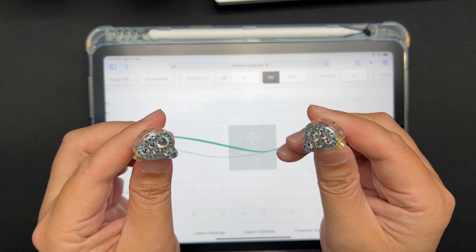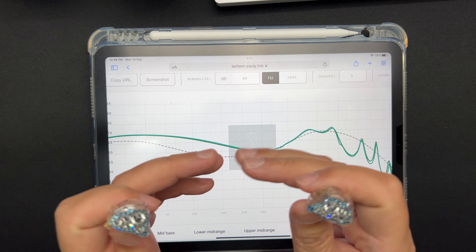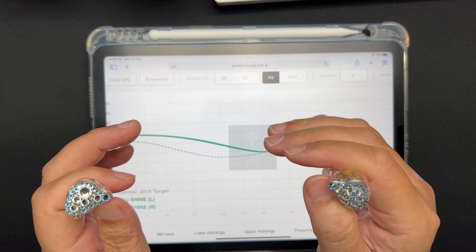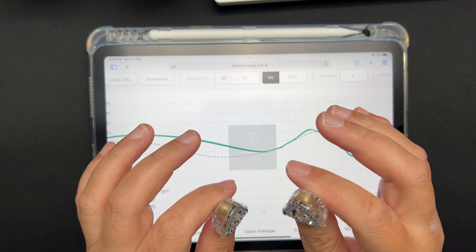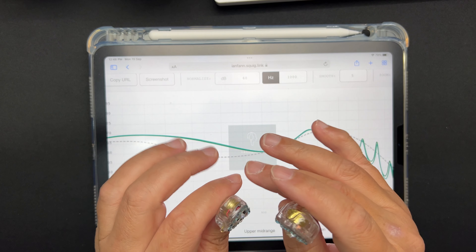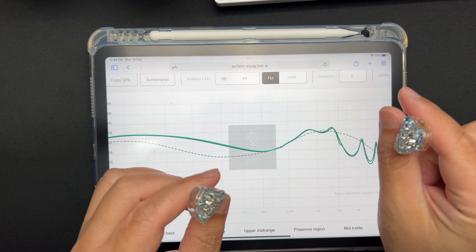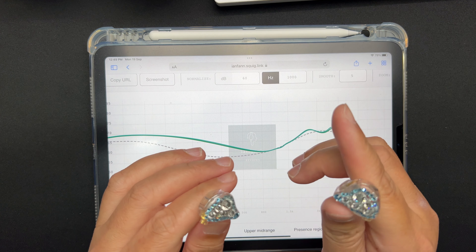For soundstage, the width is pretty wide. However, front-to-back distance is not much, and layering also doesn't have much depth. Sound separation and imaging is pretty average — I can still identify where instruments are, for example violins on the right, backup singers on the left, but I cannot really pinpoint their exact position. So it's not a very detailed IEM in that regard, but it's reasonable.